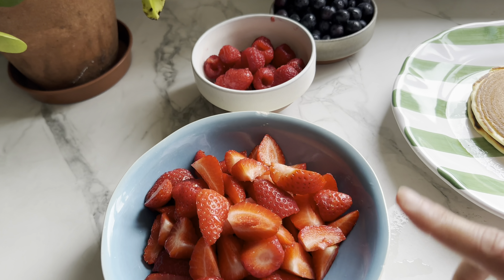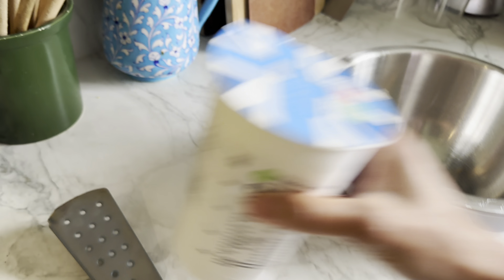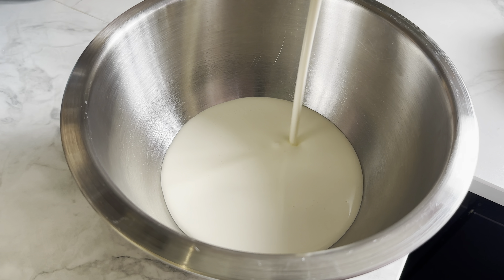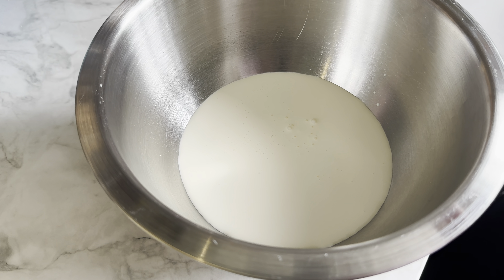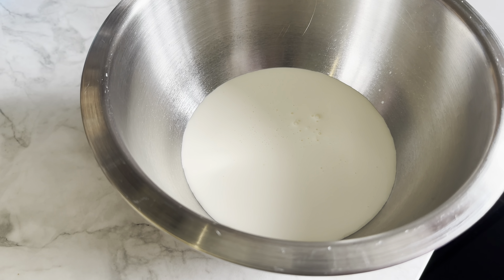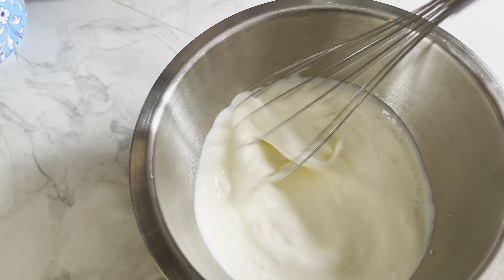I've got some strawberries, raspberries, and blueberries. The pancakes are getting ready. I'm just going to take some double cream — as much as you think you'll need; I've got around 300 ml here. I'm not going to add any sugar to this because I'm going to be using syrup on the pancakes, so it doesn't need any more sugar. All you do is whisk it until it forms soft peaks.